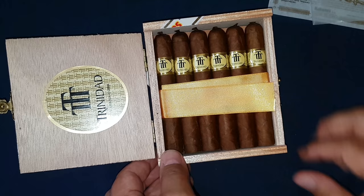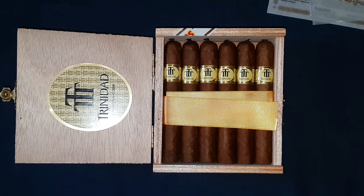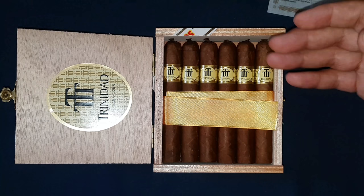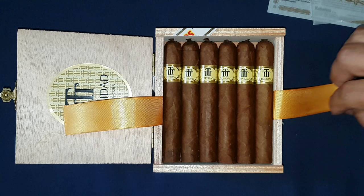Your 12 Reyes are beautifully rolled with a pigtail cap. They are a post-revolutionary brand, established in 1969, and didn't commercially launch until 1997. The bands on these are standard from 2003 to present. These are petite coronas — one of the six vitolas in the lineup.